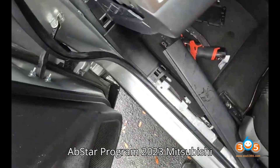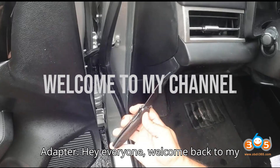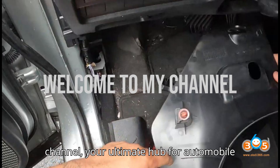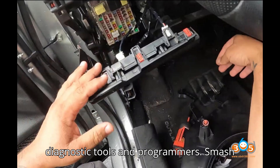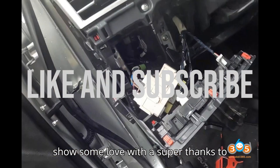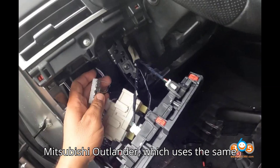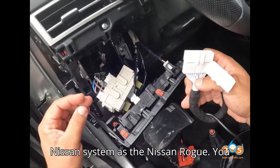Obstar Program: 2023 Mitsubishi Outlander All Keys Lost with 40-Pin Adapter. Hey everyone, welcome back to my channel, your ultimate hub for automobile diagnostic tools and programmers. Smash that subscribe button, hit the bell, and show some love with a super thanks to program all keys lost for the 2023 Mitsubishi Outlander, which uses the same Nissan system as the Nissan Rogue.